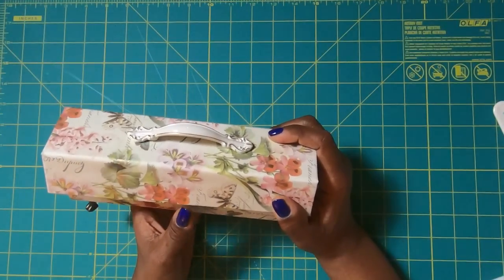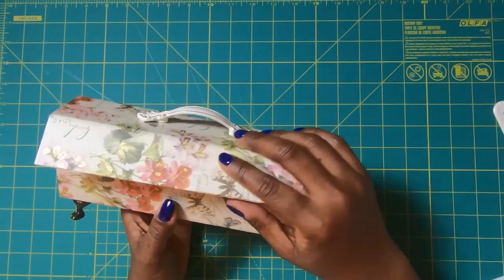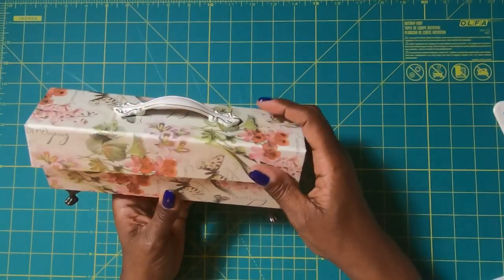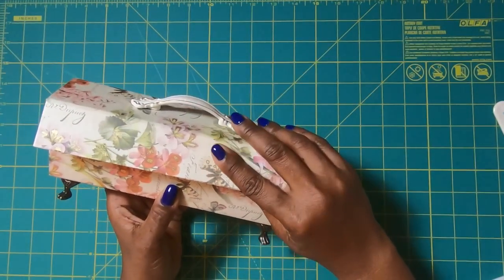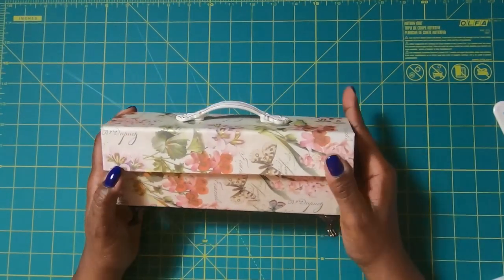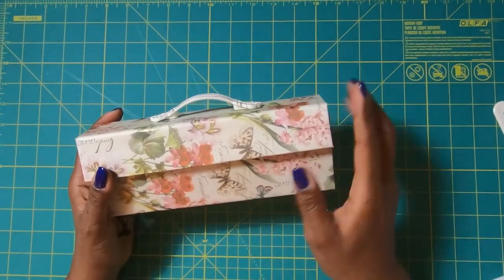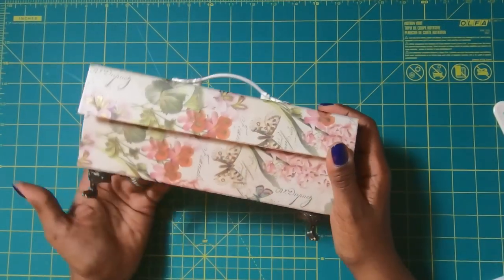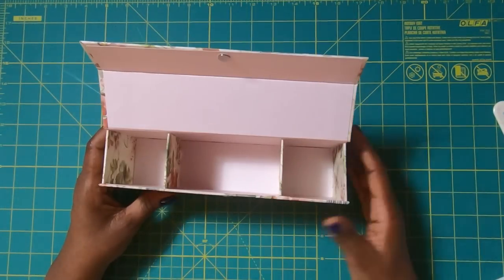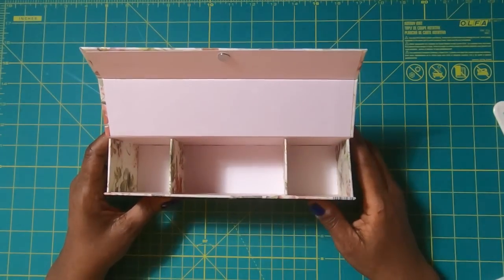And here it is, guys — isn't this just so stinking cute? It screams elegance, it is absolutely gorgeous, and it was so simple to make. I hope that you have liked this video, and if you have, please hit the like button. If you are not a subscriber to my channel, I would love to have you join my online crafting family. You guys have a great day, happy crafting, and we'll chat later — bye!